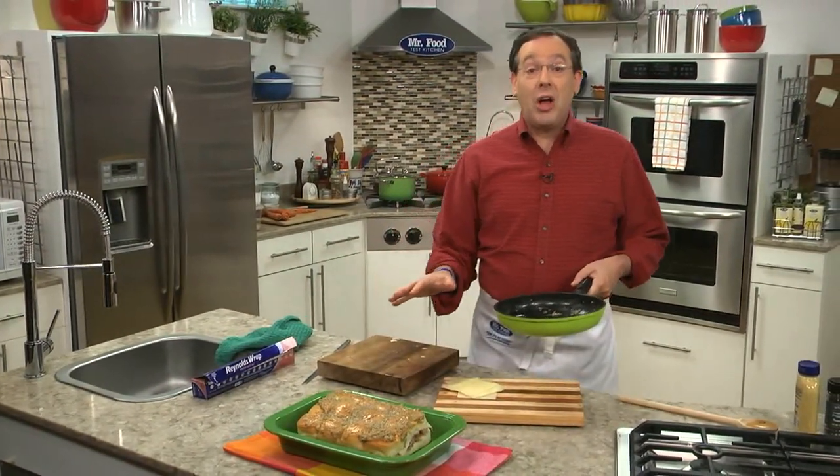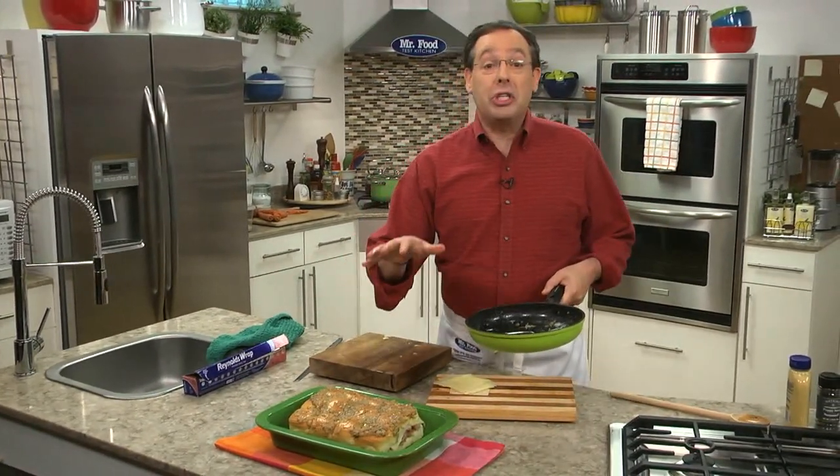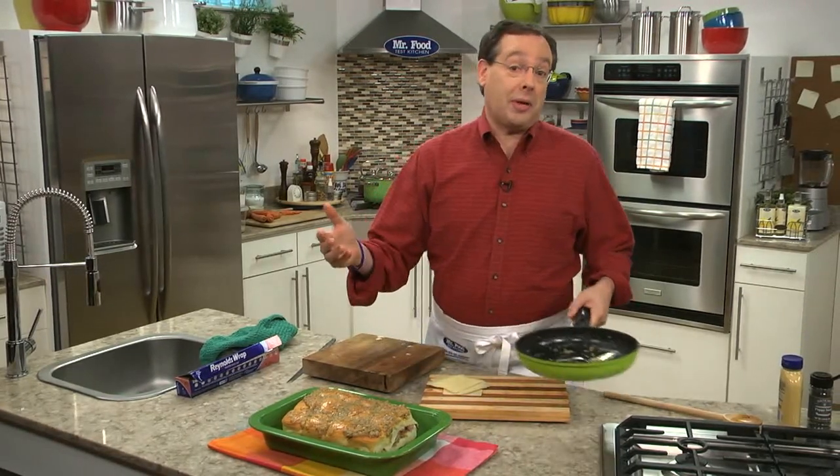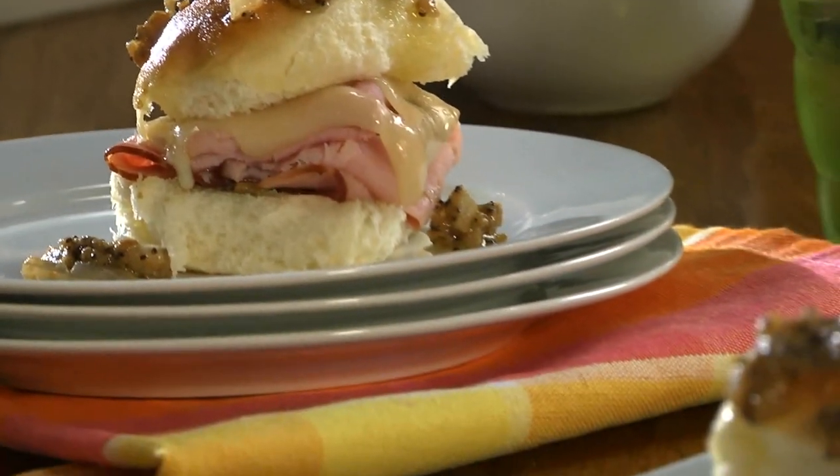Right before it's time to serve, cover it tightly with foil and bake it off until the cheese is melted and everything is warmed through. Then all you have to do is cut it into sliders.